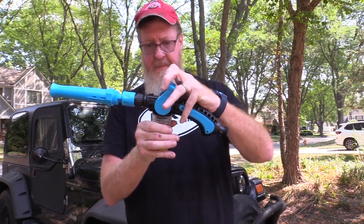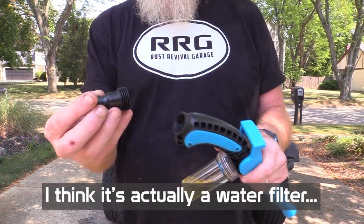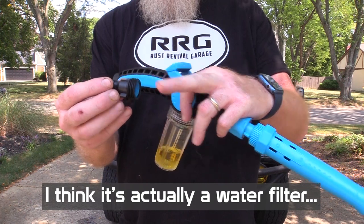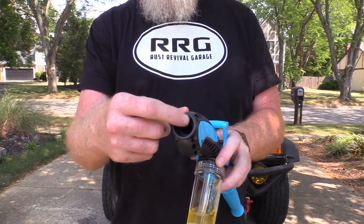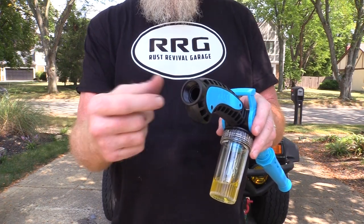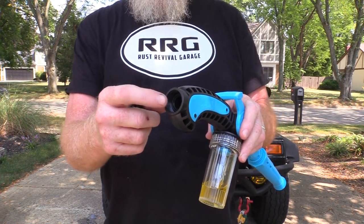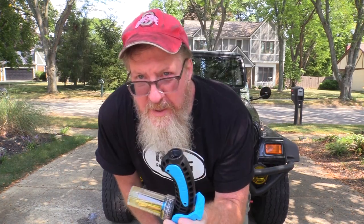Actually, I was wrong — I don't need this adapter. This is if you have a different kind of hose. The regular garden hose will just screw in here and there's a gasket in there. I'm going to go ahead and put the hose in and rinse the car off. I always rinse first and then do the foam — just get some of the main debris off. Just an old habit.